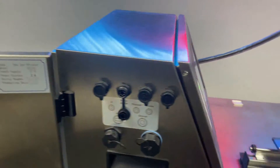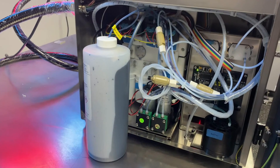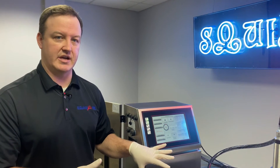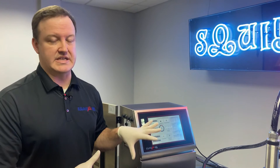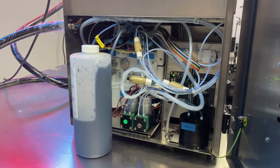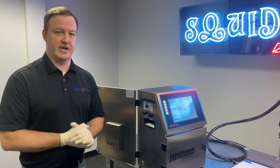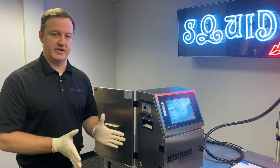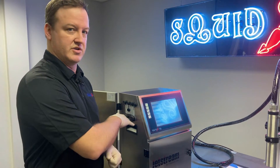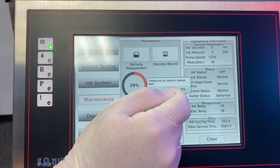Once you click Start, the printer will immediately begin dumping the mix tank. Go to the back of the machine and you'll see the waste bottle starting to fill with ink. When the status bar reaches 100%, the system will automatically stop draining. You don't need to wait for 100% — you can visually watch and stop draining as soon as no more ink is coming out, just bubbling or air.